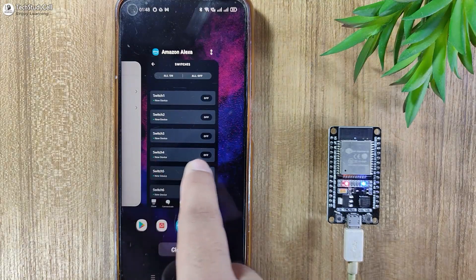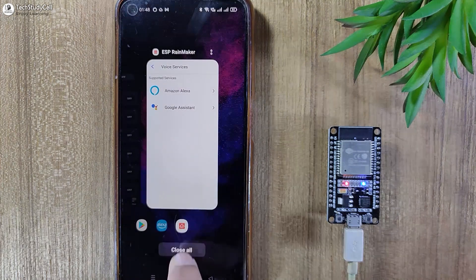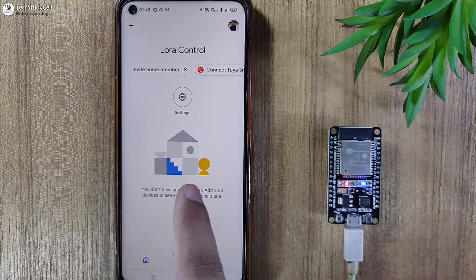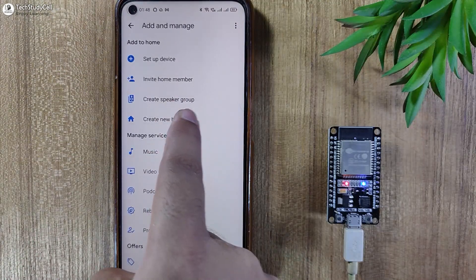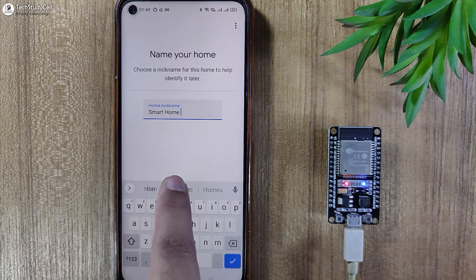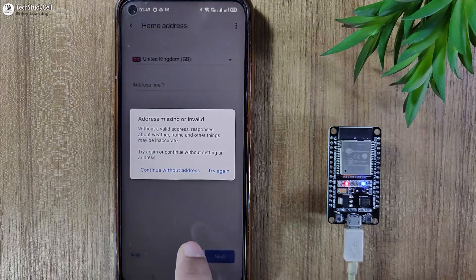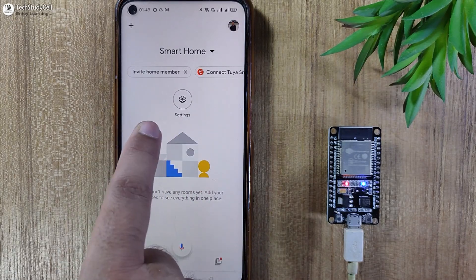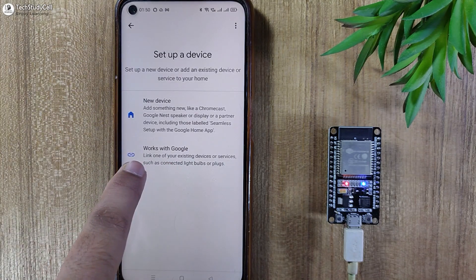Now again, I will go to the RainMaker app. Now we will connect the Google Assistant. For that, we have to open the Google Home app. You can install this app from Google Play Store or App Store. Now I will tap on this plus icon. First, I will create a home — I will tap on Create New Home, and here let me give the name Smart Home. You can give any name. Now I will tap on Continue and skip the home address step. So our home is created. Now again, I will tap on this plus icon and select Setup Device, then tap on Works with Google.